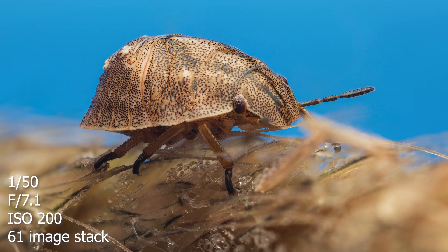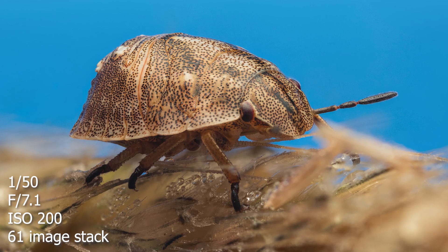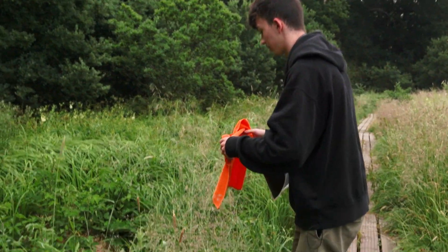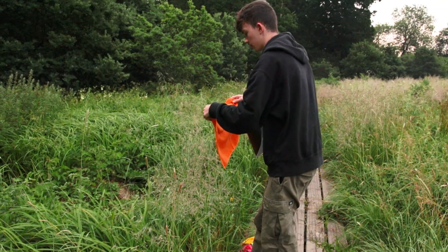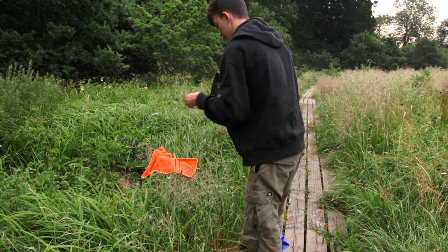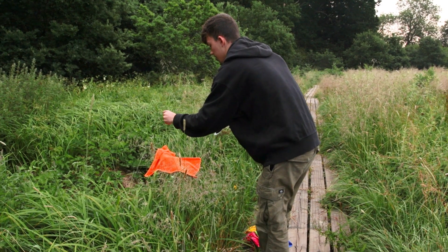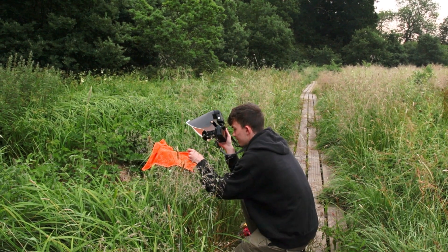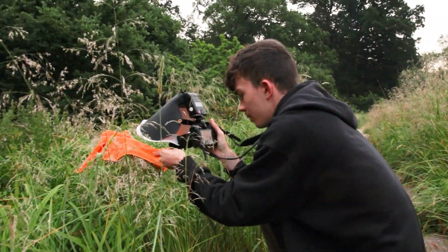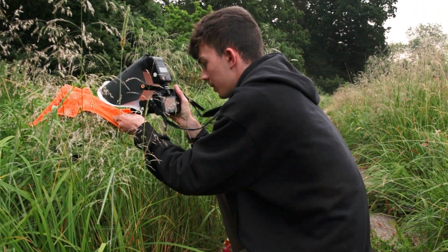I literally just stepped two steps from the last shot and found another one of those beetles, but this one's green and a lot smaller — the last one was small, so this one's minuscule. I'm just going to rest it on here like that, grab the end like this, come down here, and get stable. What I like to do is rest my camera on my hand while holding the grass, then let the camera do its automatic focus bracketing.